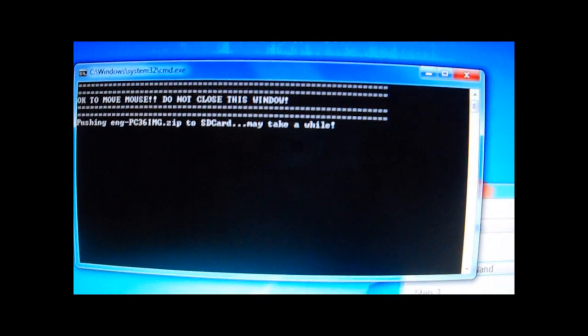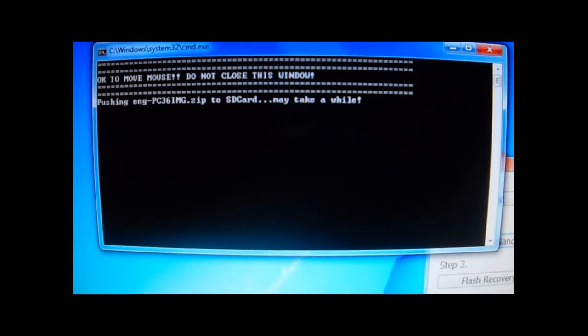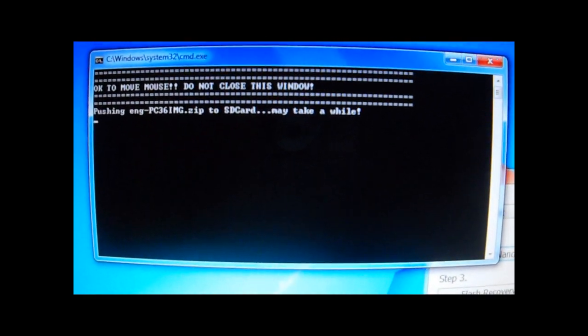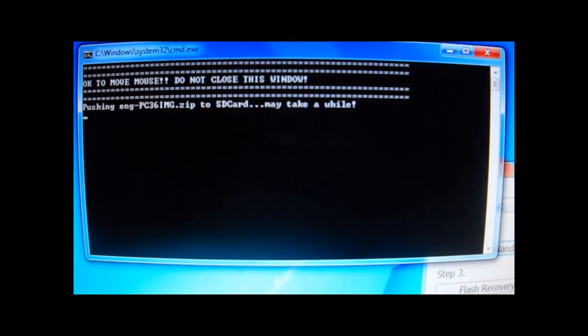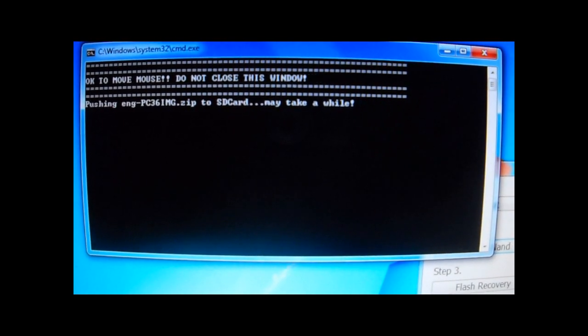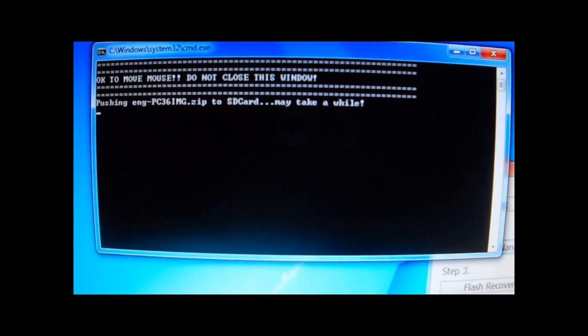Again, this is going to take a while. 456 right now — let's see how long it takes. By the way, the window says okay to move mouse. Do not close the window. Don't close it. Okay, let's see how long it takes.